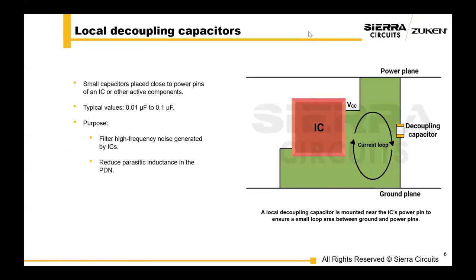We're going to start off talking about local decoupling capacitors and their importance. These small capacitors are typically placed close to the IC's power pin. The typical values of these capacitors range from 0.01 to 0.1 microfarad. One of the primary purposes of local decoupling capacitors is noise reduction — these capacitors filter out high-frequency noise generated by the IC's fast-switching activities. Additionally, these capacitors help minimize parasitic inductance in the power delivery network.